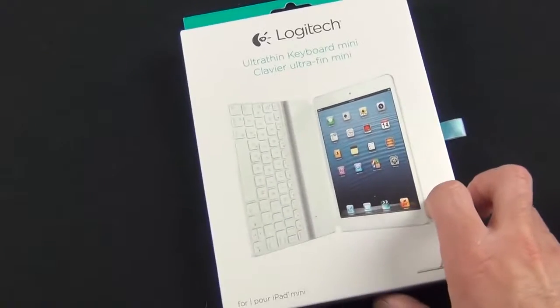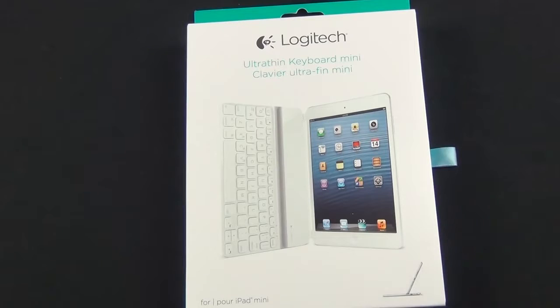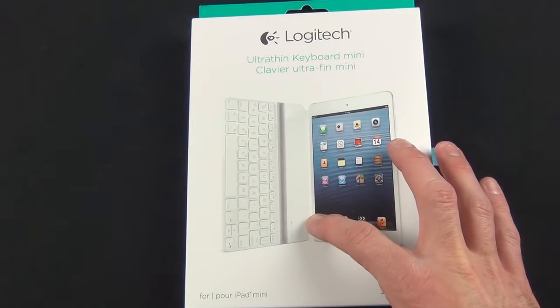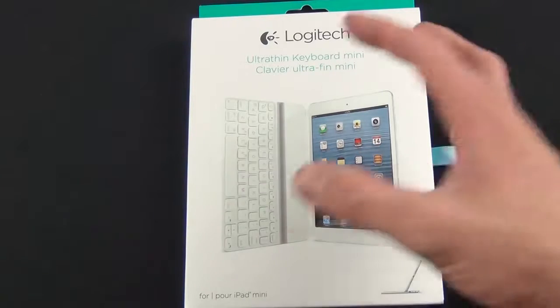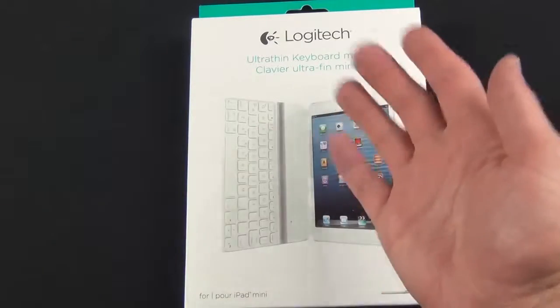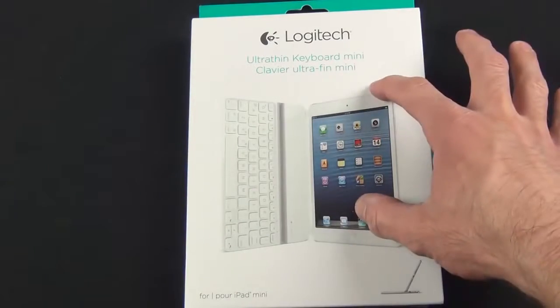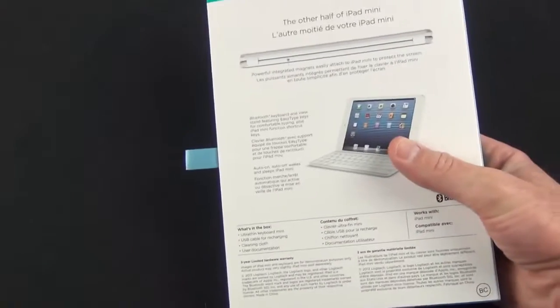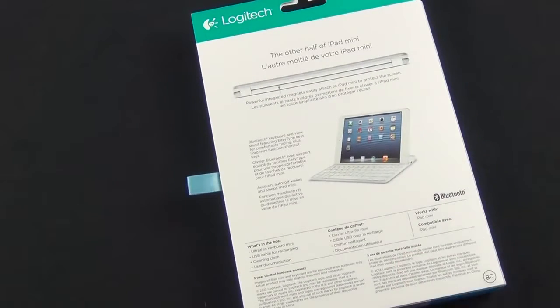This is a Bluetooth keyboard with a built-in battery that's rechargeable via USB. It connects to the edge of the iPad Mini just like the Apple Smart Cover — it has the same hinge design. It adheres to the front and protects the front of the display when it's not in use. This retails for $79.99 from Logitech, available in two colors, black or white, to match your iPad Mini.